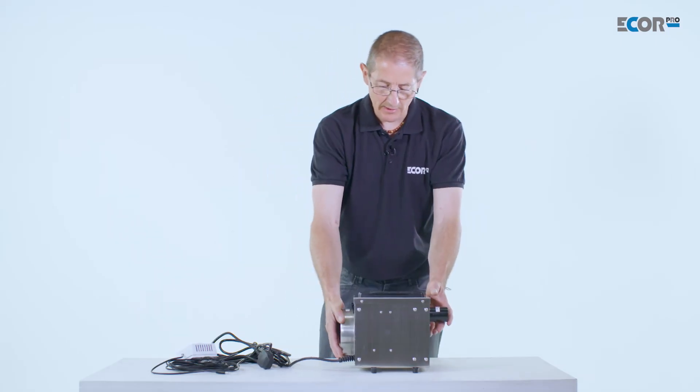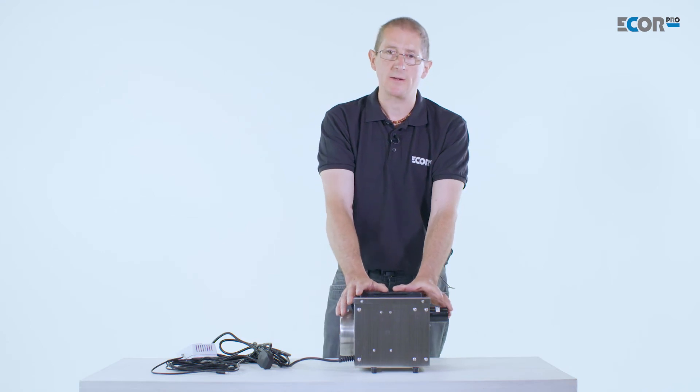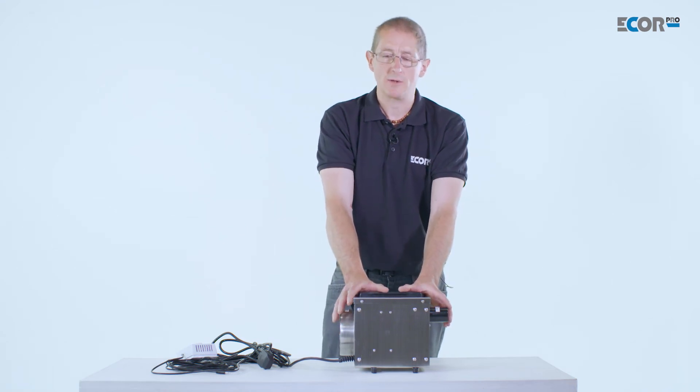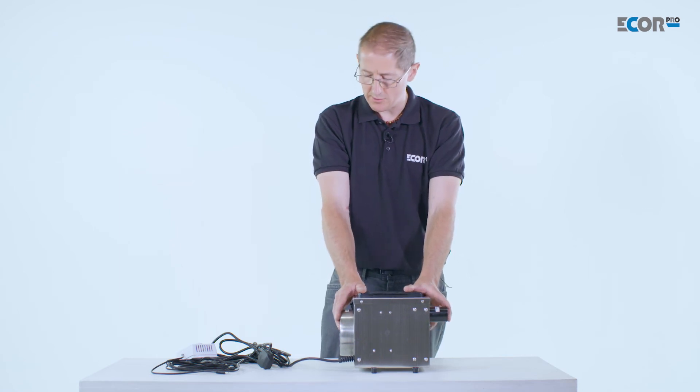This is a very compact machine. It uses a different fan configuration from the other larger machines — this is an axial fan — and that makes it very low power consumption, with this machine using only 350 watts of electricity.